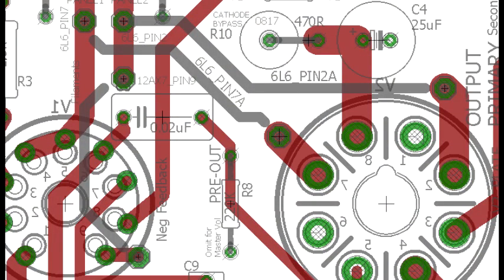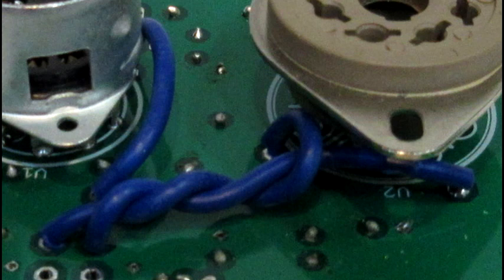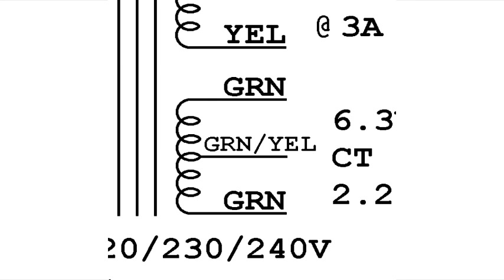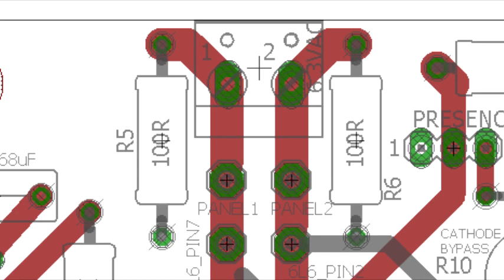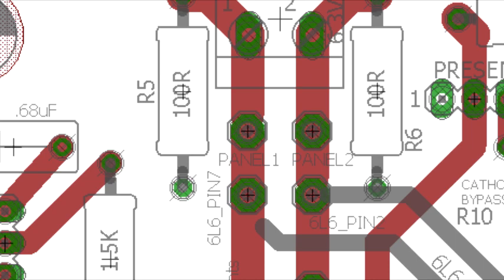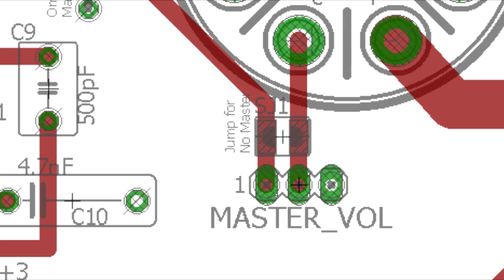A couple of jumpers are needed to supply filament power to the tubes. Ideally these jumpers should be placed on the ground plane side to minimize low voltage AC hum. If your power transformer has a center tap for the filament supplies which you've connected to ground, then you can skip the 100 ohm resistors which create a virtual center tap to avoid any DC offset of the filament supply. The filament supply is also traditionally used with a panel power indicator light, so connections are provided for this. If a master volume is not going to be used, a solderable jumper is provided to allow the signal to continue without connecting a master volume pot.